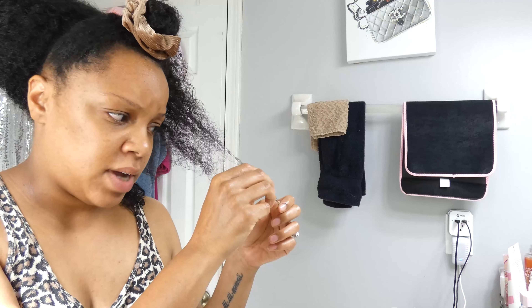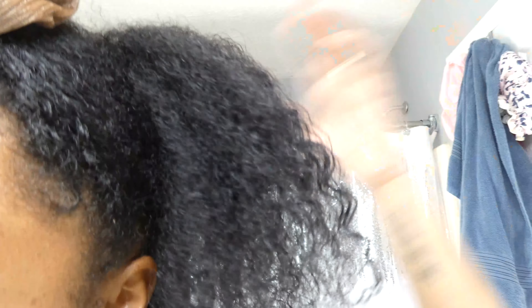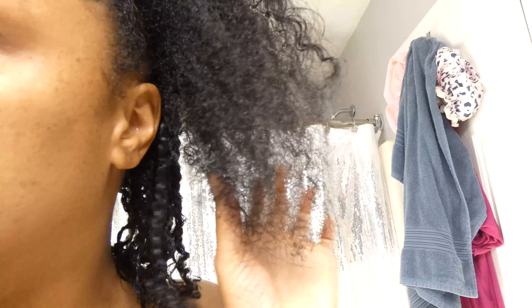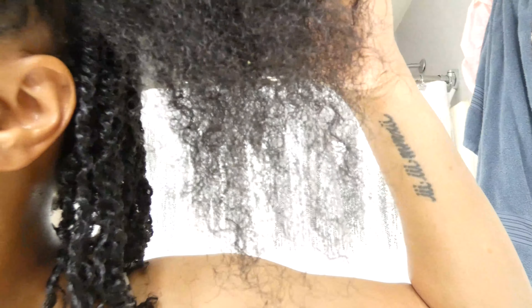Look at this piece of hair — you can see straight through it. My hair is thick and growing thick at the roots, but the ends are completely see-through. You can see my shower curtain through them. It's the same amount of hair — you can't see through the roots, but you can see through the ends.